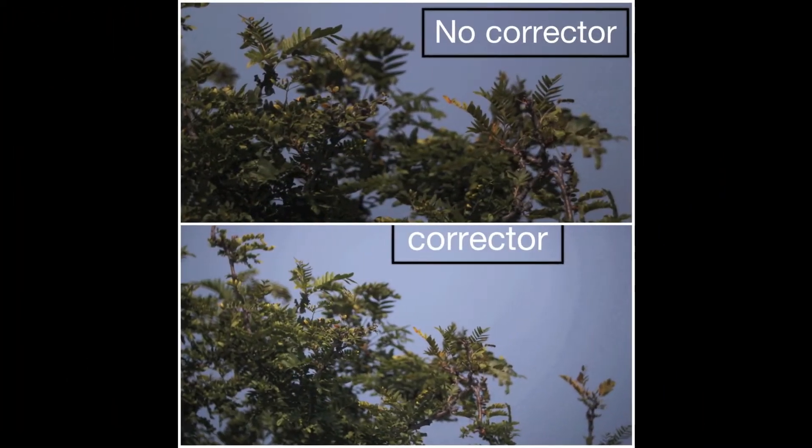Here we have an actual photo showing a before and after picture using the corrector and without the corrector. Thanks for listening.